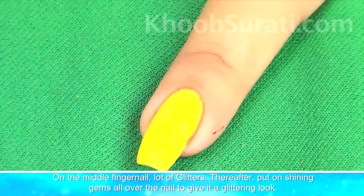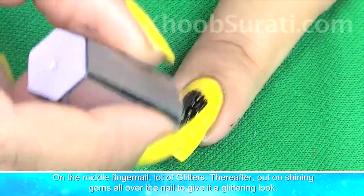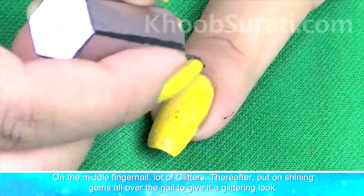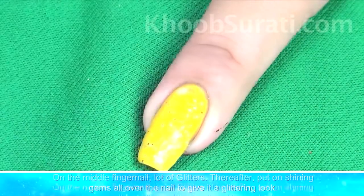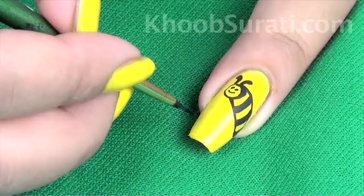Now, on the middle fingernail apply a lot of shimmer, then put on shining gems all over the nail to give it a glittering look.